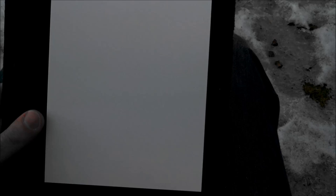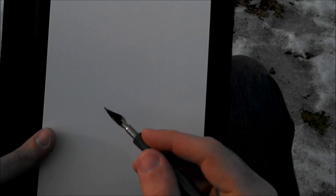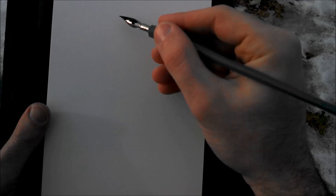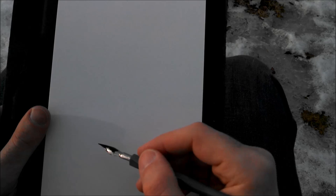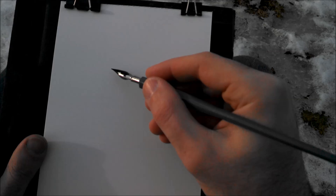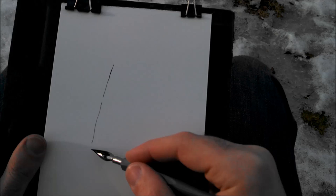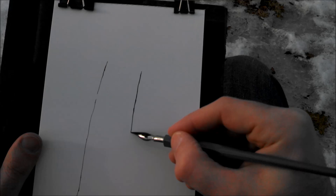Now I'm going to show you all of that together. I'm sitting outside here and I have a birch tree I'm going to draw. It'll be nice because there's a dark background behind the tree. I'm not sure if it'll be more like a sketch or a finished drawing — probably a combination. The left side of the tree is in the light, the right side is in shadow.